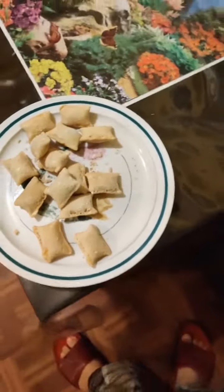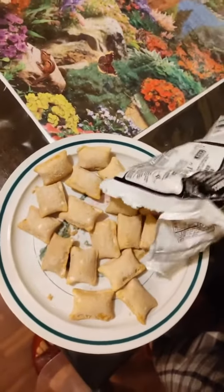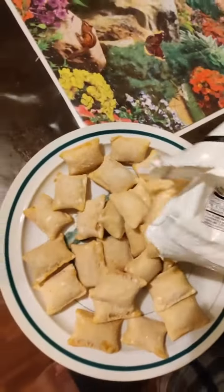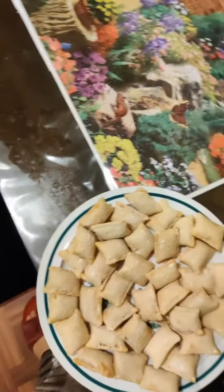You gotta put some more in because it's not enough pizza rolls. After you open up the pizza rolls, put some more in. So after you put your mountain of pizza rolls in, you pick up the plate — clean plate — and set it down.